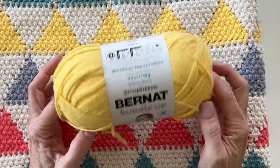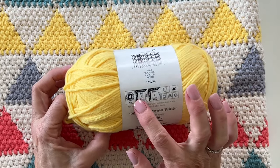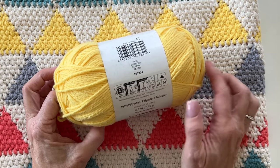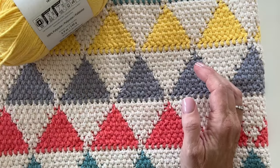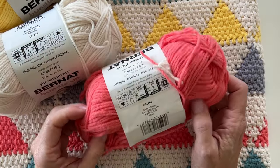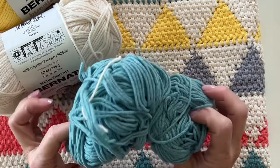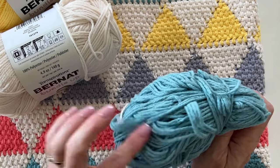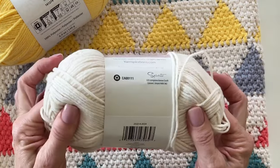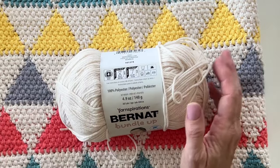This blanket is made with Bernat Bundle Up, which is 100% polyester. The recommended hook size is a 5.5 millimeter, that's an I-lettered hook. The color shown is duckling. The main color of the blanket is called marshmallow, and the others I added are red wagon — which is really more of a coral pink — and brook. You'll need one of each color, and I ended up using three and part of a fourth skein of marshmallow. You'll want four of the main color.